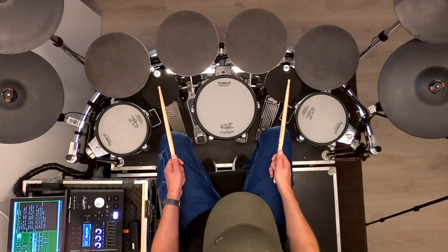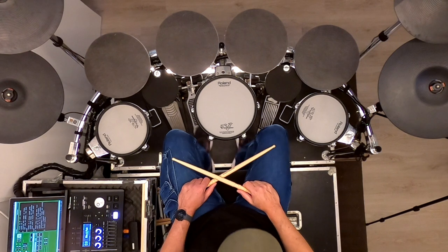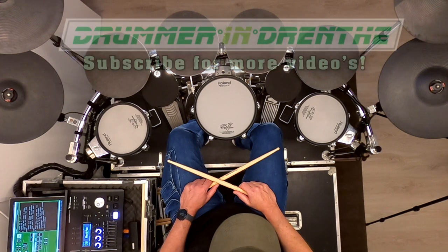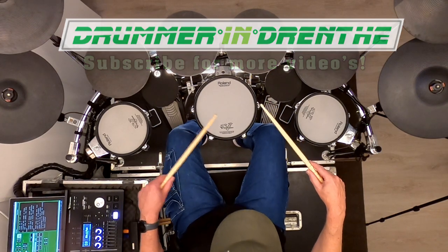We've come to the end of this second update video in which I have explained why I chose the TD50X, and I've shown you that even though I'm very happy with the module, it's not perfect. I hope you have enjoyed this video — like and subscribe and I will try to post a new cover or update video soon.